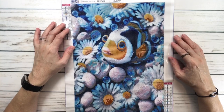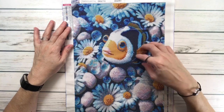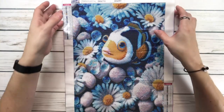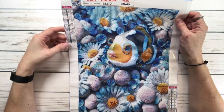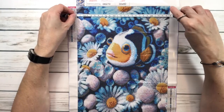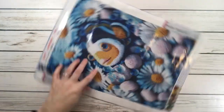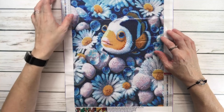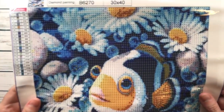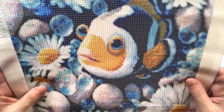The first one is called Sea Clownfish. It's absolutely gorgeous — a beautiful clownfish that looks like he's hiding behind little rocks and flowers. This is supposed to be a 30 by 40, and it's got 21 colors. The true size is 25 by 35 centimeters, and this one is $6.20. Very very clear, and I love all the colors — the yellows and the blues.